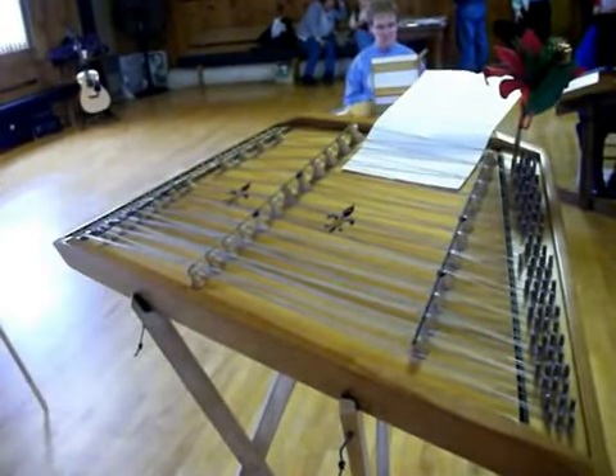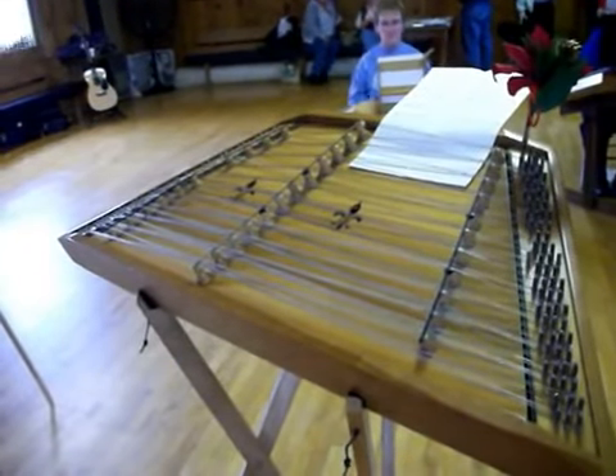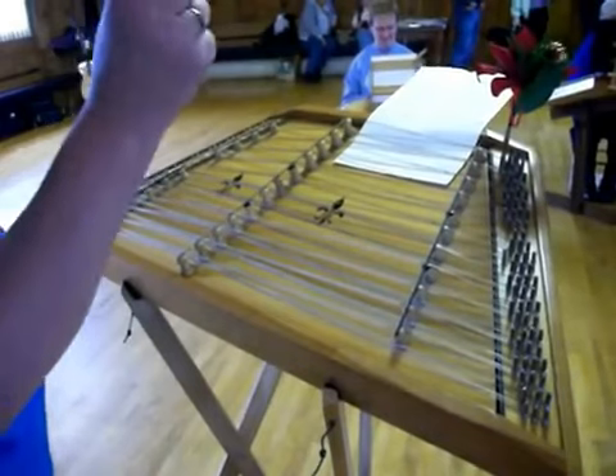Can you get that? You want me to come around? You got that. Okay, anybody have any trouble with the first measure?